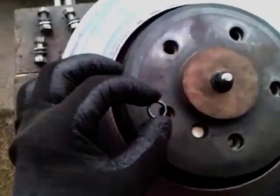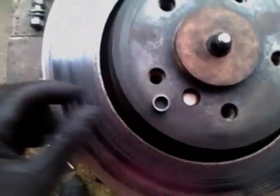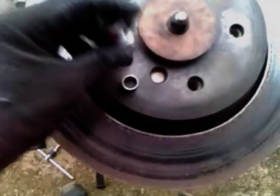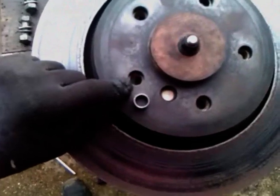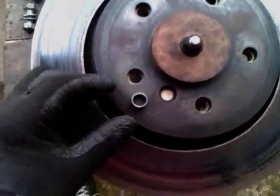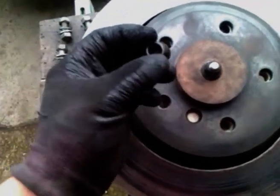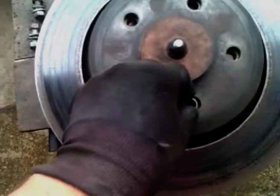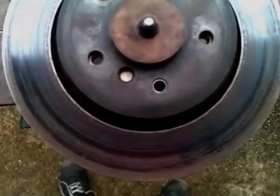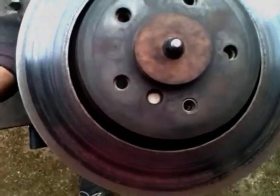I've also made some ring spacers, because the bolts are 12mm but the hole in the disc is 14.75mm — so the spacers are 14.75mm OD and 12.2mm ID. I've positioned one of those in there and then located a bolt.